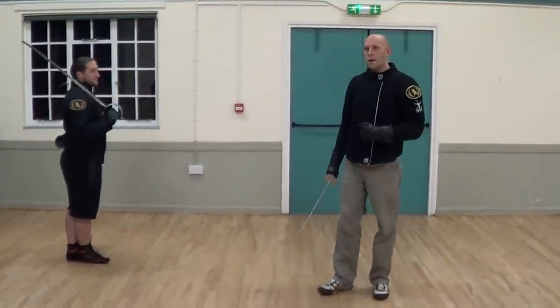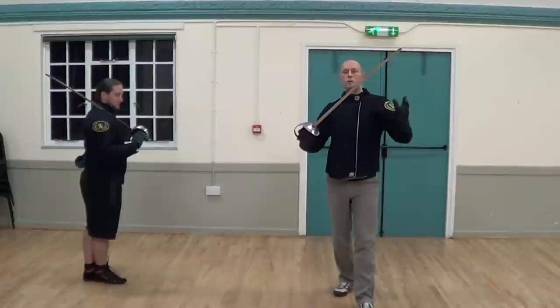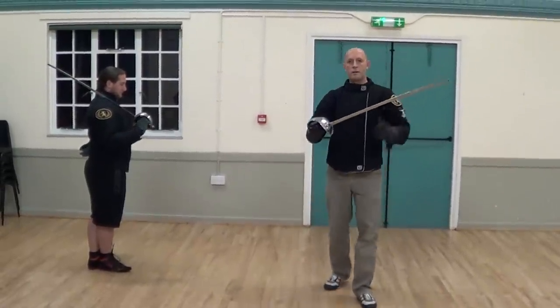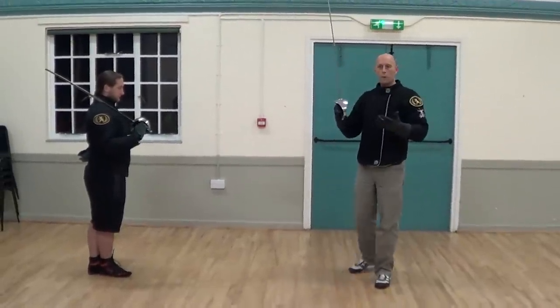I'm going to do a very basic introduction on how to parry with the sabre. This also applies to backsword, skivona, or other types of cut-and-thrust sword which have a hilt on them. It's important to point out the hilt is an important part of this way of parrying.